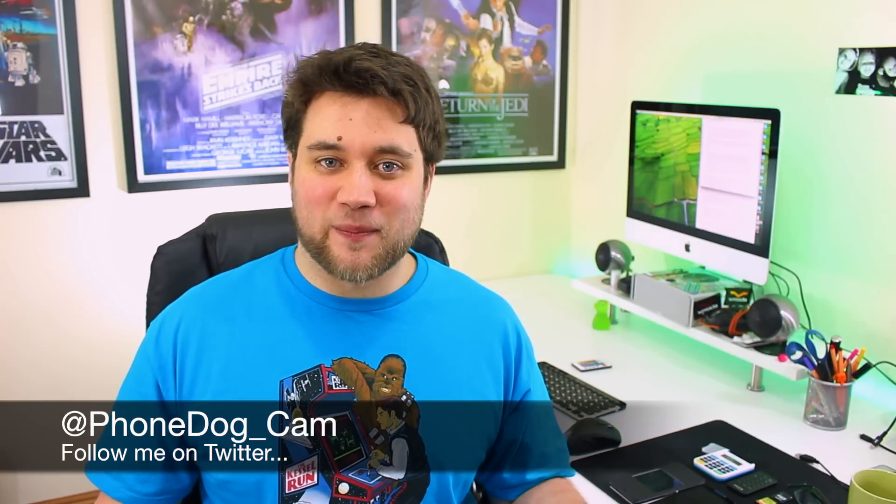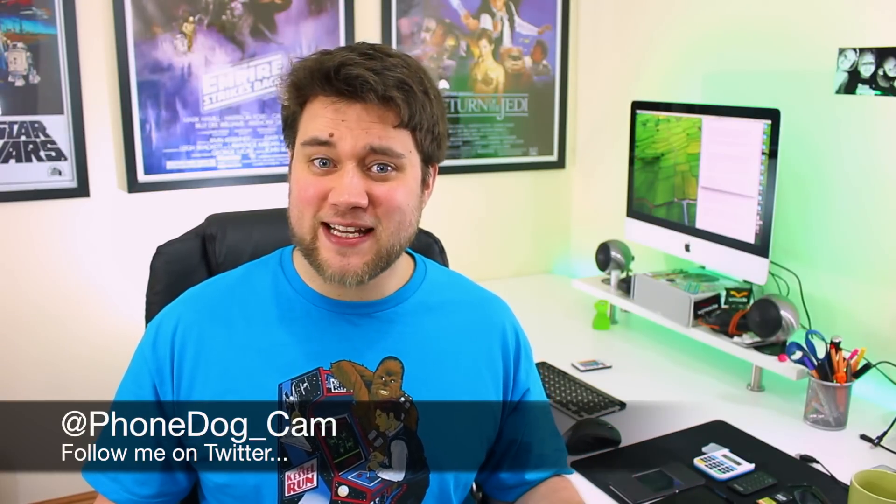Hey guys, Cam here from phonedog.com. I'm coming to the end of my time with these two BlackBerry devices, and I thought what better way to wrap up my coverage than to show them side by side, give you the differences, show you the comparisons, and try to suggest which one you should perhaps go for if you're in the market for a new BlackBerry.